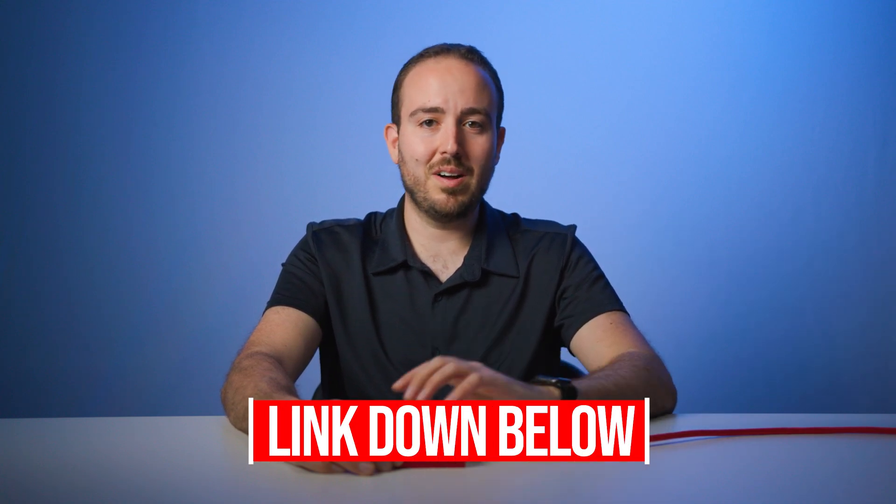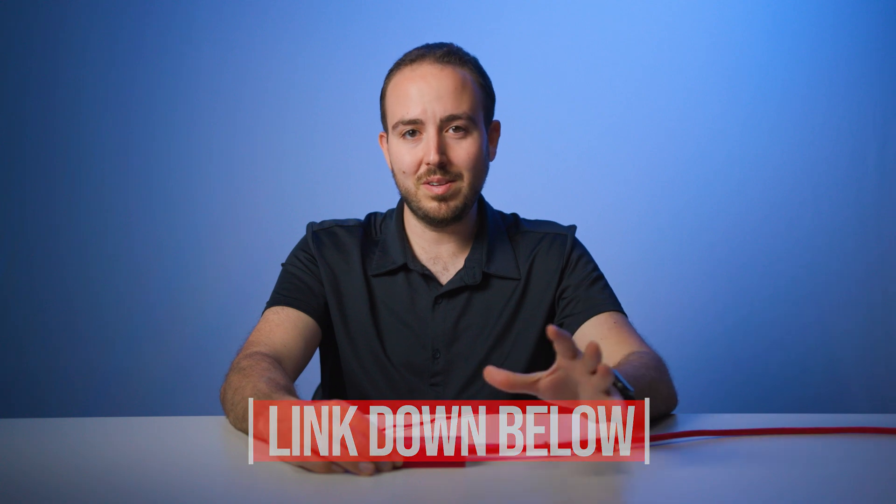Thanks for watching this video. If you want to get one of these, they're linked down below in the description — it doesn't cost anything additional to you to use those links, it just helps me support this channel. I really appreciate your viewership and I hope you learned something. If you want to find out more about the scaling Decimators, check out my other videos on the MDHX as well as the 12G Cross — we'll link to those down below. See you next time.